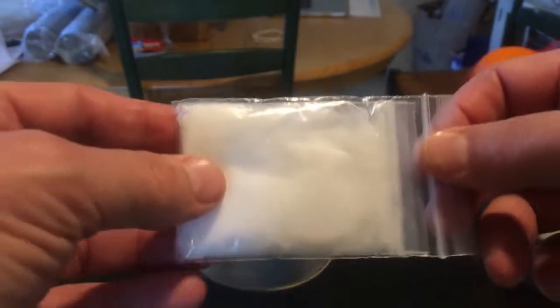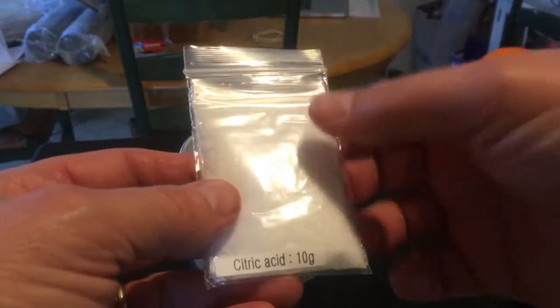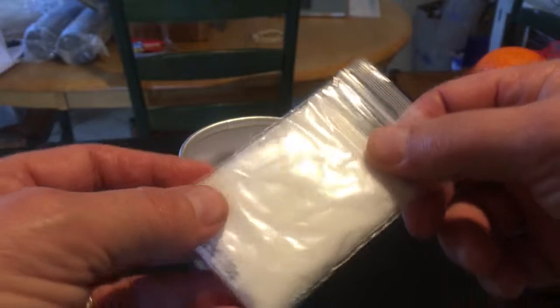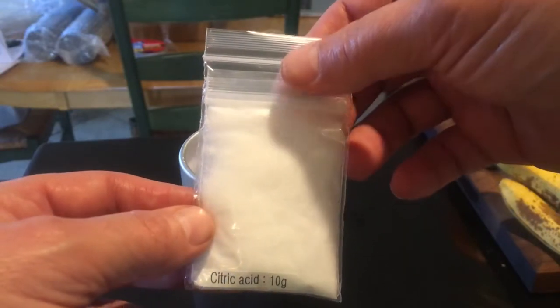This is a bag of calcium chloride, which is used to clean the machine. You dissolve this into water. This is 10 grams — you need 5 grams to clean it once, so this will clean it twice. You can pick up this stuff at the drugstore if you want more, or you can use vinegar to clean it as well.